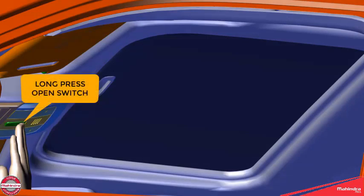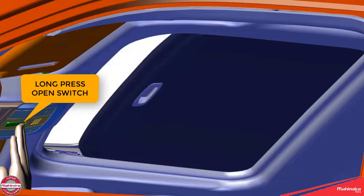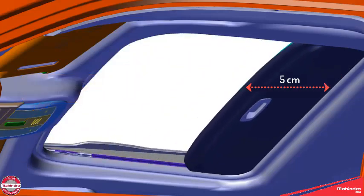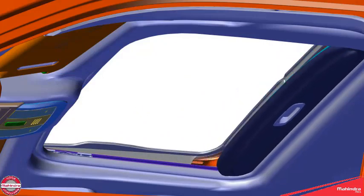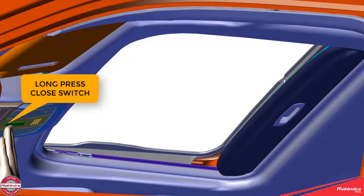The sunroof opens in two steps. A long press of the open switch opens the sunroof approximately 5 cm ahead of the frame end. Pressing the open switch again opens the sunroof completely. A long press of the closed switch closes the sunroof completely.